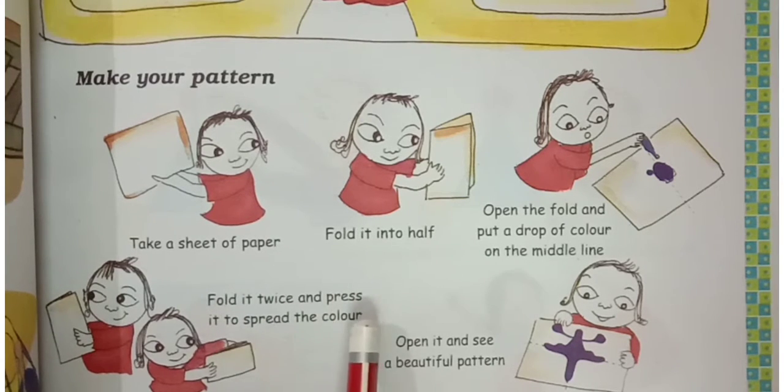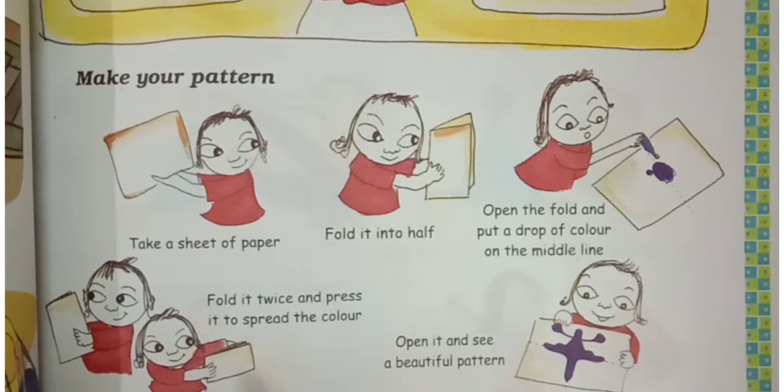Fold it twice and press it so that the color spreads. Open it and see a beautiful pattern. Now this is the question: Can you cut this pattern in such a way that you get two similar mirror halves? In how many ways can you do it?